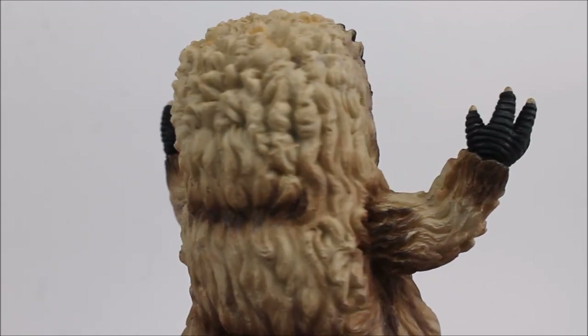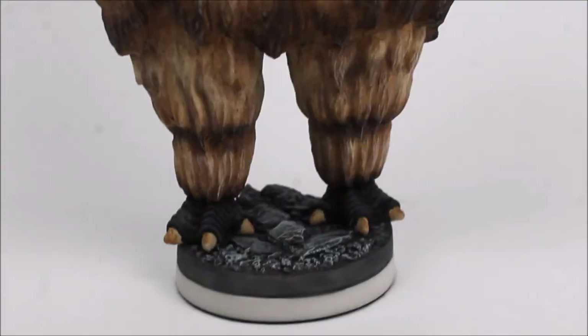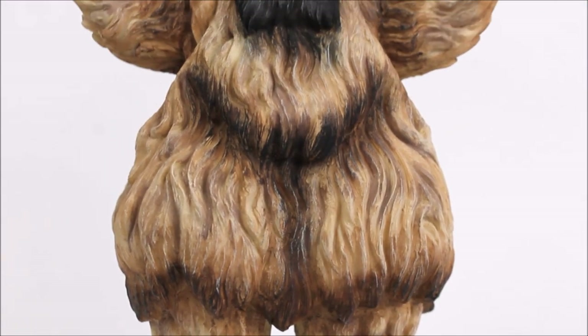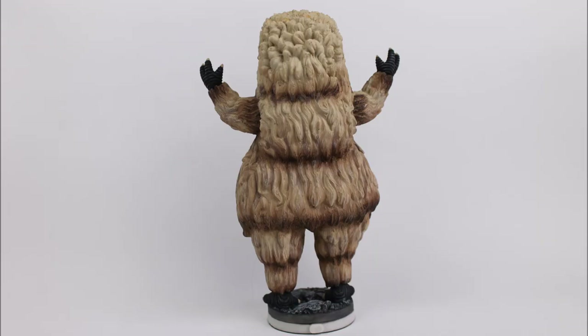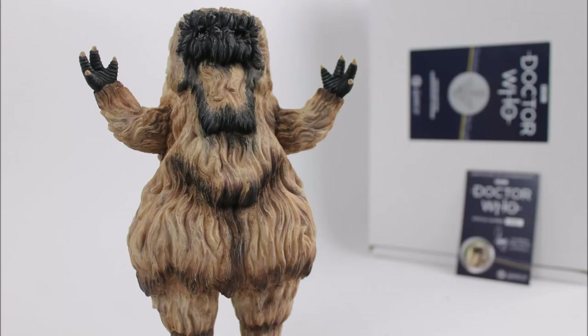The base also contains the same material on the surface to prevent sliding when on display. Everything about this statue is simply perfect. Alongside the Special Weapons Dalek and the Tenth Planet Cyberman, it might in fact be my favorite from the range so far. The varied design between the two second Doctor Yeti serials also justifies a double dip — getting a second Yeti if you have the original version. This statue will look absolutely brilliant alongside the other Yeti variation as well as the previously released second Doctor statue.